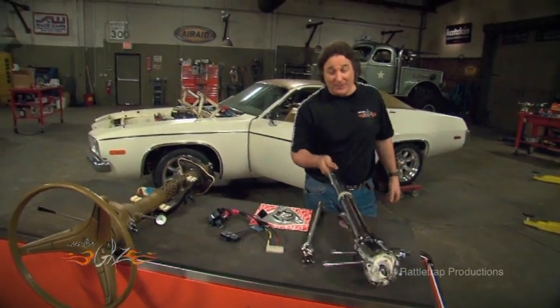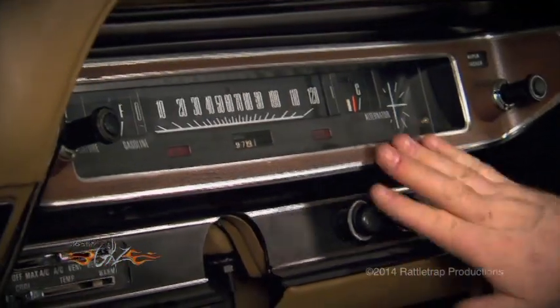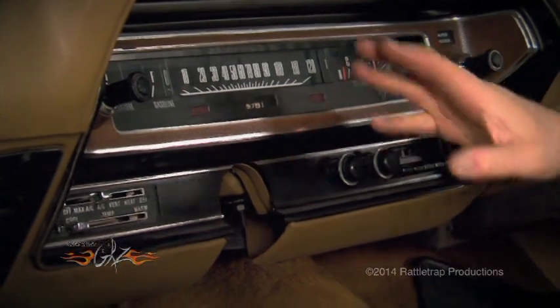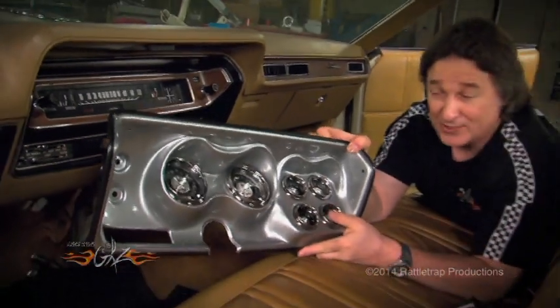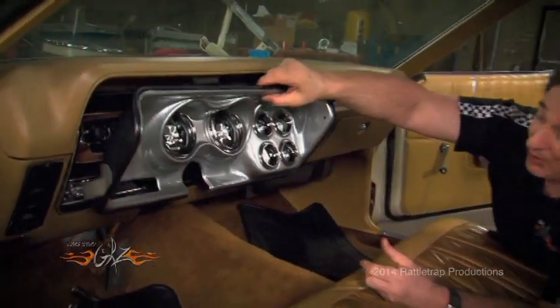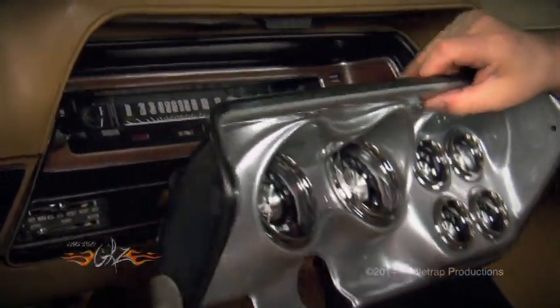Now while we have the column out, we need to deal with the gauges. Now the original instrument cluster is not only boring, it's not very accurate, and it would be really nice if it had an oil pressure gauge and a tach in there somewhere too. Fortunately, there's a place called Classic Dash that makes instrument clusters for modern muscle cars. This is the one for their Mopar, and it's going to bolt right in place of that stock cluster and give you full instrumentation.